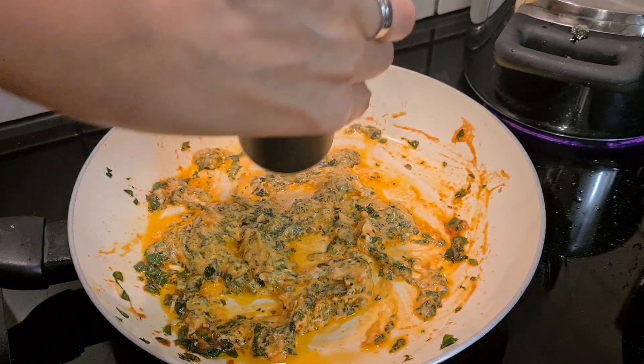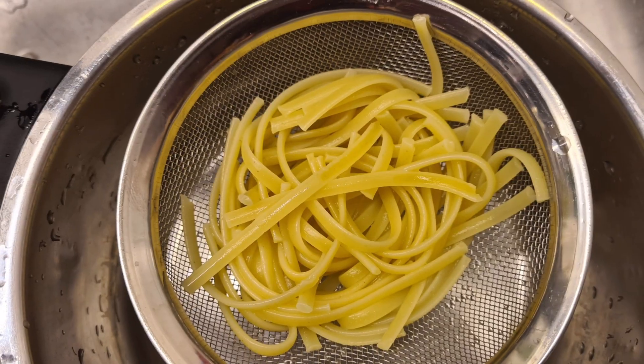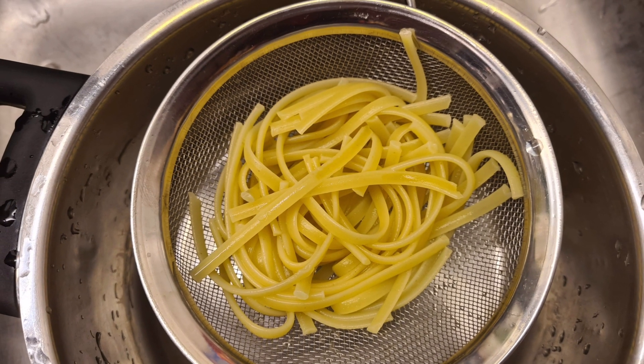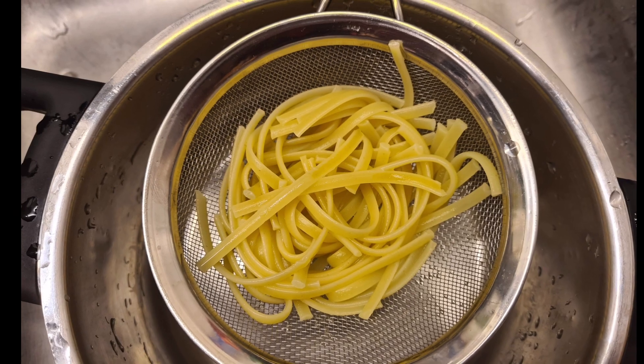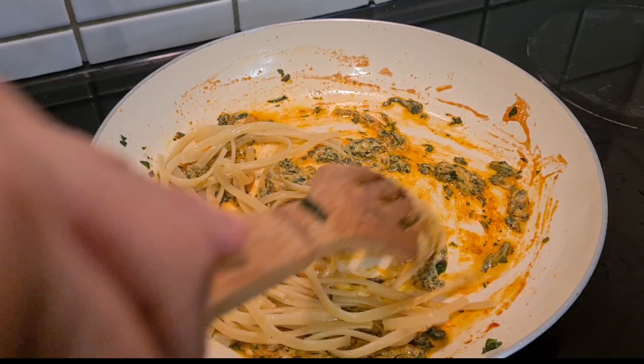Add a dash of pepper to taste. Don't forget to turn off the spaghetti noodles and strain the water. Add to the spaghetti sauce and mix a little bit.